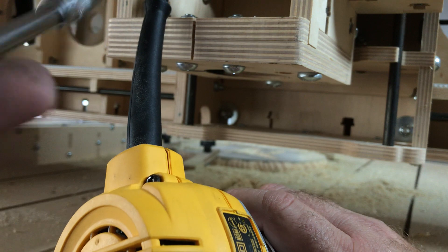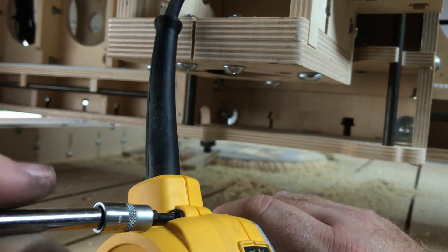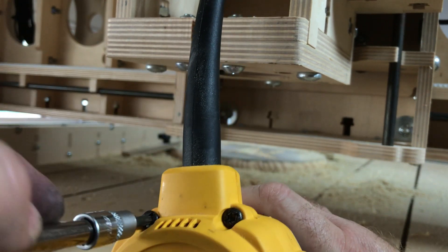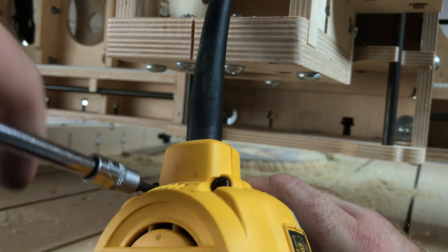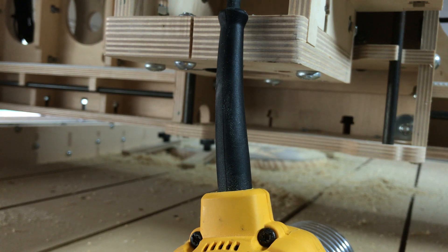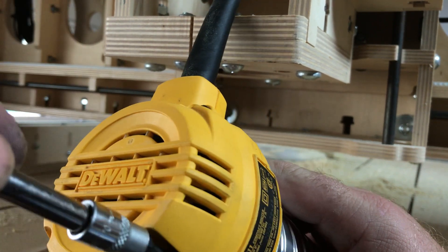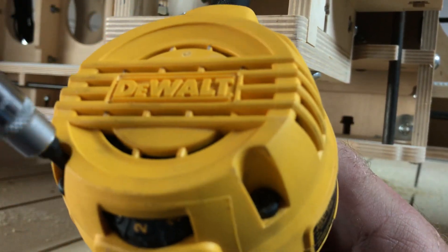My next video will be how to repair a socket wrench that doesn't want to tighten — it's stripped out. Why is it that when you do a video, nothing wants to work right? Obviously the router wasn't supposed to work because it was the video about how to fix it, but you'd think the wrenches would work. I've got to get a different wrench because that one is absolutely dead. We're tightening our Torx screws down so we can put our router back in place and get it started.